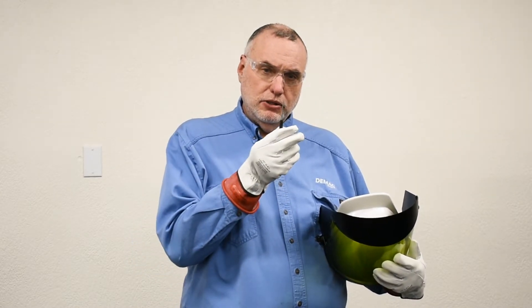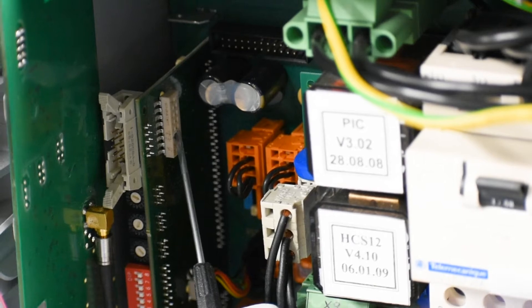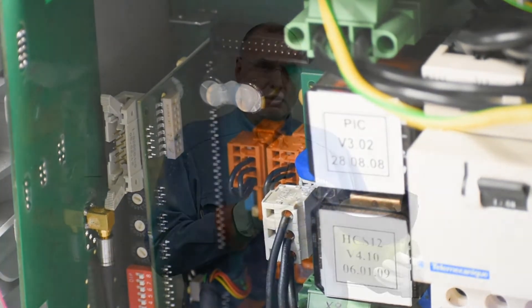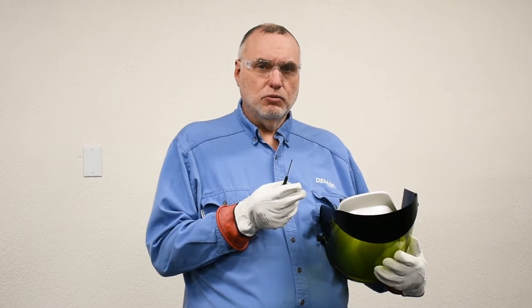Be prepared with the proper PPE and a small technician screwdriver to go into the hoist panel and flick switch 6 to the on position under power. It's very important that it's under power, otherwise it won't register.